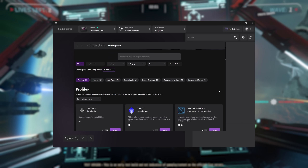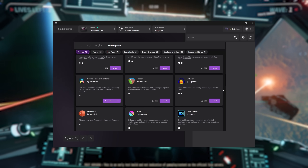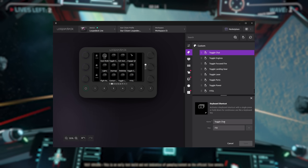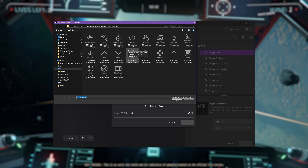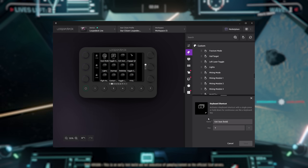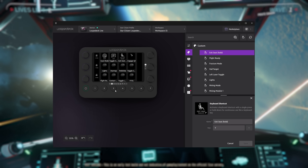There are 14 programmable custom touchscreen sections, and you can have them do a lot of different things. There's a ton of different profiles you can download for different workflows — Premiere, streaming, loads of different games. Very few, if any, specifically for Star Citizen at the moment, but that's what we're going to be using it for. It's as simple as plug it in, download the software, and you're ready to go with your customization.